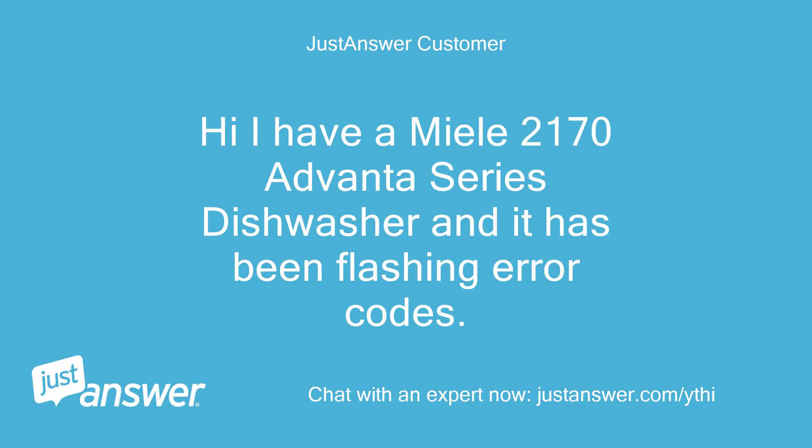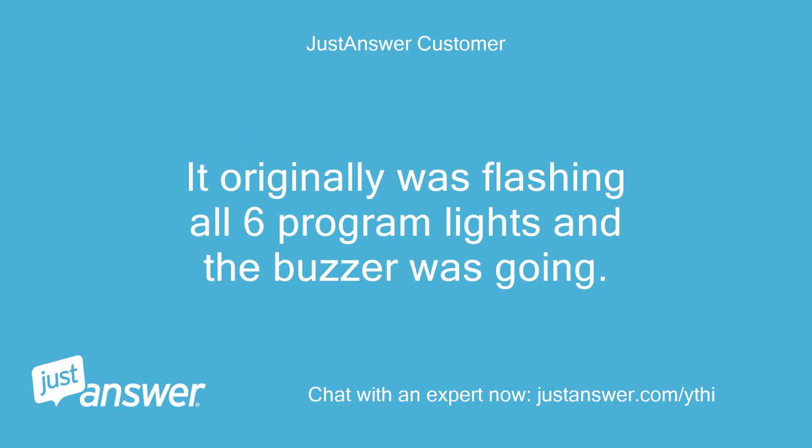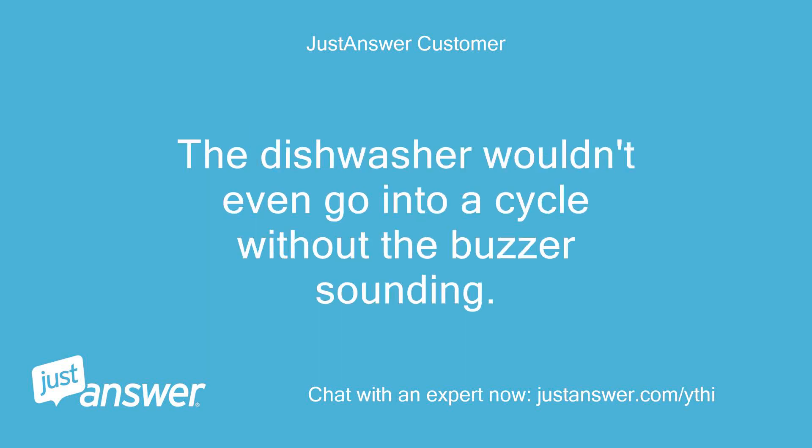I have a Miele 2170 Avanta Series dishwasher and it has been flashing error codes. It originally was flashing all 6 program lights and the buzzer was going. The dishwasher wouldn't even go into a cycle without the buzzer sounding.